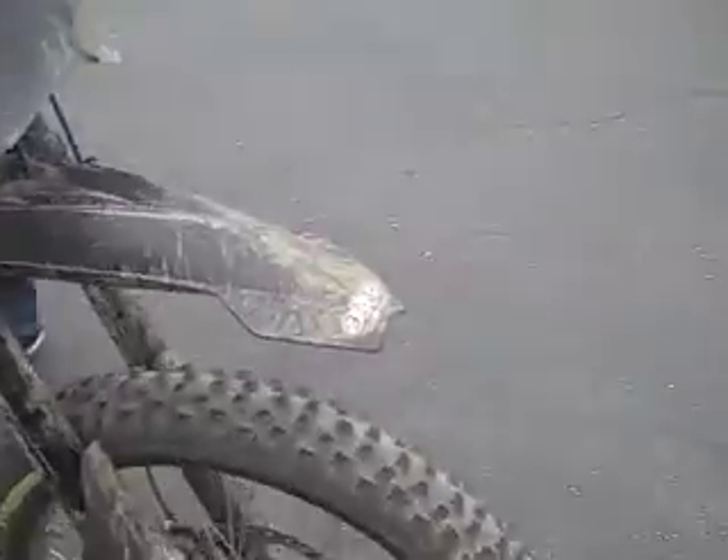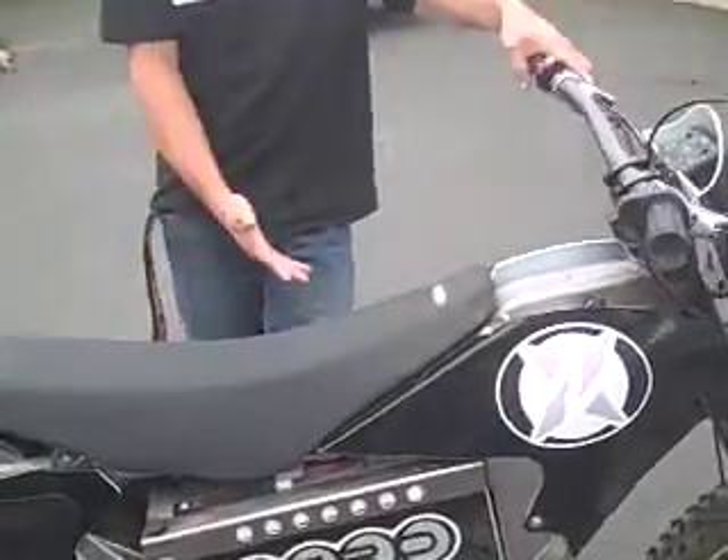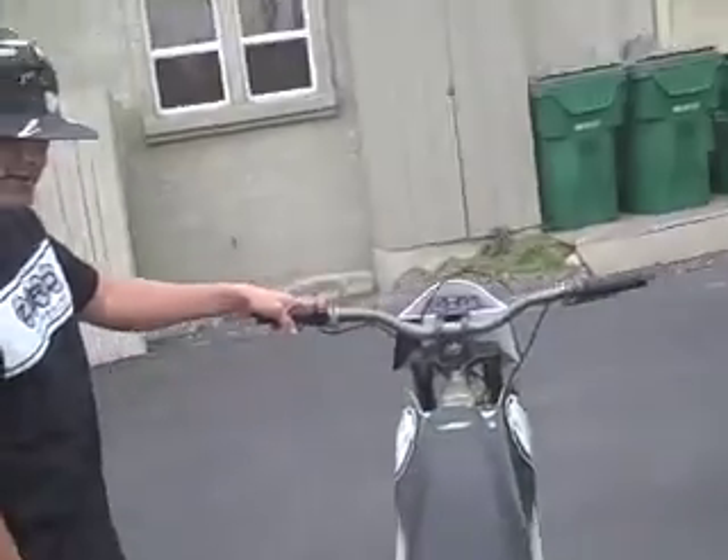So what's the 30-second pitch on this bike? Well, they're 150 pounds, 50-foot-pound of torque, they do zero to 60 in four seconds. They're equivalent to a 250 four-stroke, completely silent. Zero is the name — hence zero emissions, zero compromise, zero maintenance.